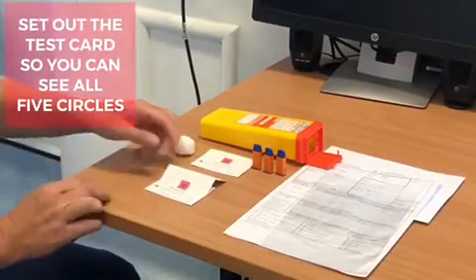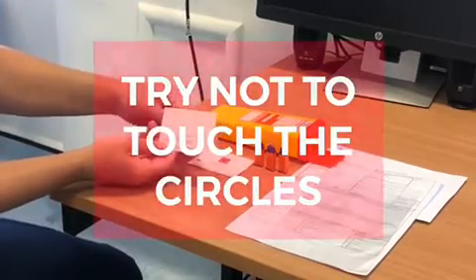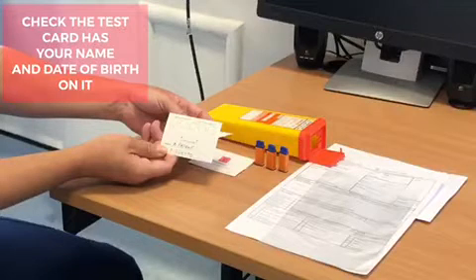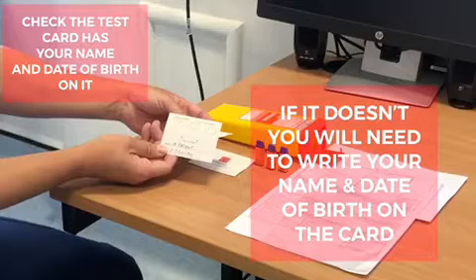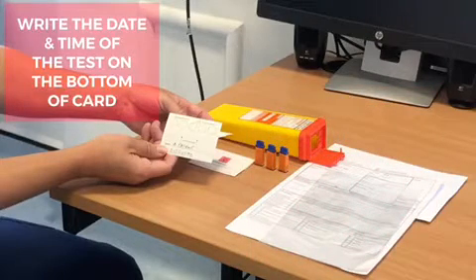Get the test card ready so you can see all five circles. Try not to touch the circles. Check the test card has your name and date of birth written on it — if it doesn't, you will need to write this on. Write the date and time you are doing the test at the bottom of the card.